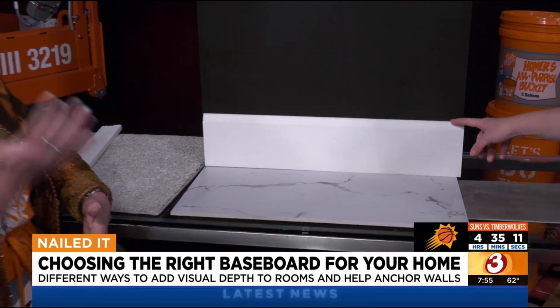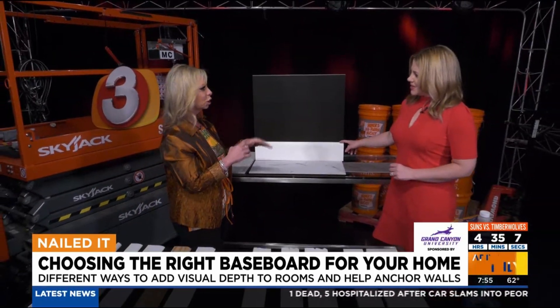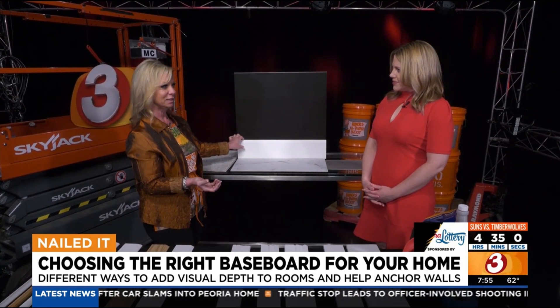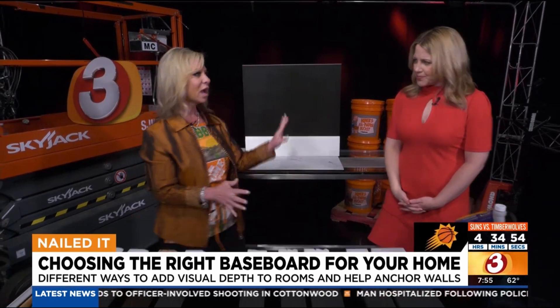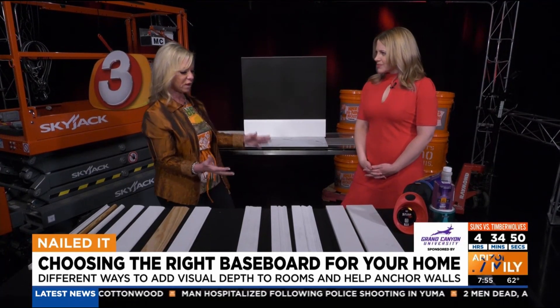Now depending on your ceiling height — if you have a seven foot ceiling height you're probably going to want it a little shorter. But I like a tall baseboard. So if you're going to go with this, it comes in five and a half inches, or you can go up to six and a half. With eight or nine foot ceilings that could definitely work. Pretty much other than a seven foot ceiling, four to five inches is great.